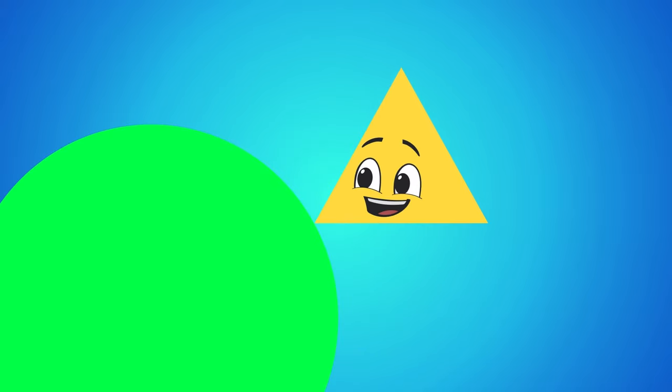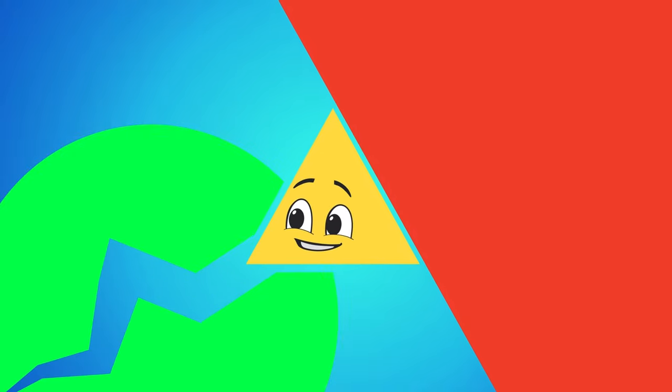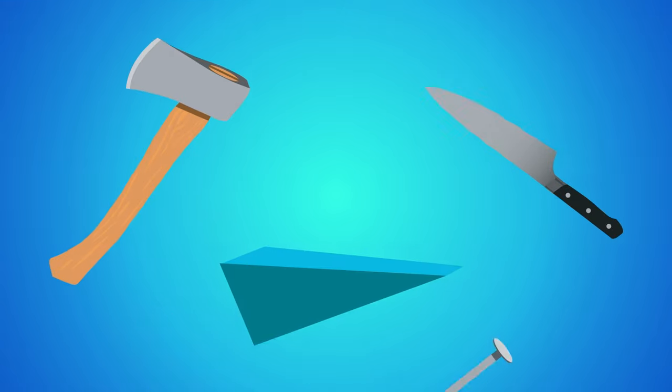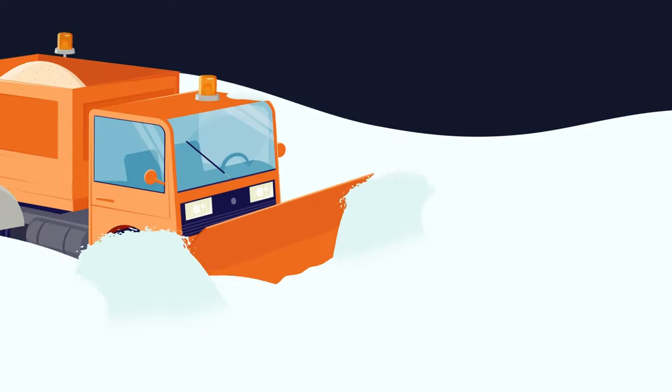A wedge's main job is to be used as a splitting tool, with force directed on top of the wedge to force an object to split in two. Some examples of the wedge are listed and shown here: an axe, knife, doorstop, nail, or snow plow, I do share.